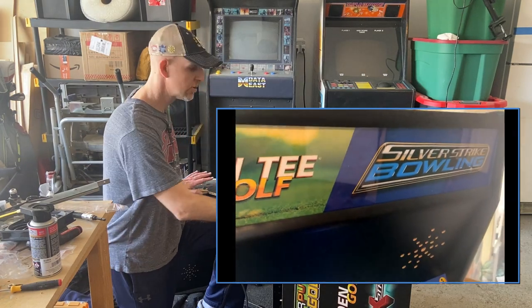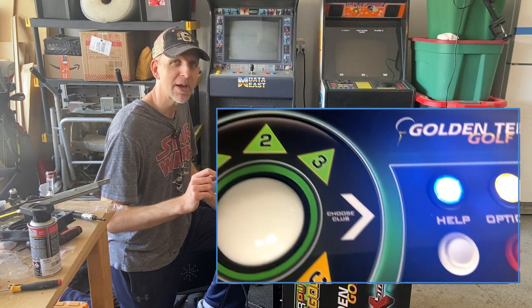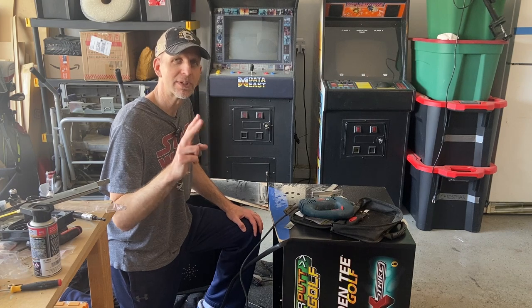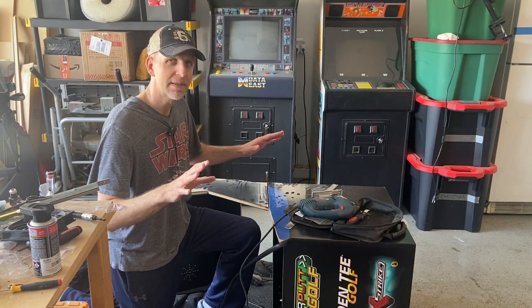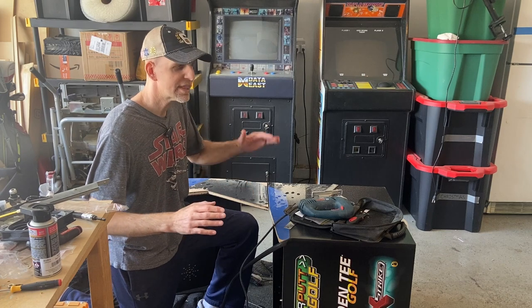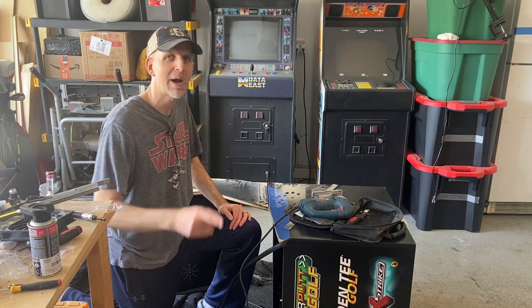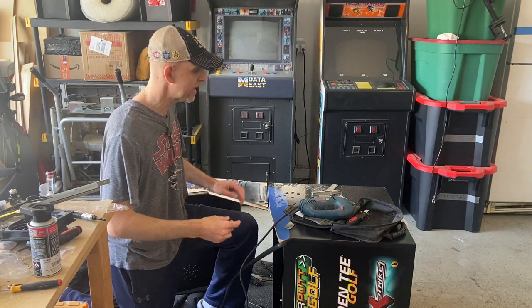Now you may be asking yourself why is it laying here on the ground? Because I'm converting this upright cabinet into a pedestal. I firmly believe there's only two ways to play these types of games. The best is on a pedestal. The second way is on an original large cabinet with the slanted screen so you can ram your hand as fast and as far as you want without hitting the monitor, unlike some of these other models you'll see out there.